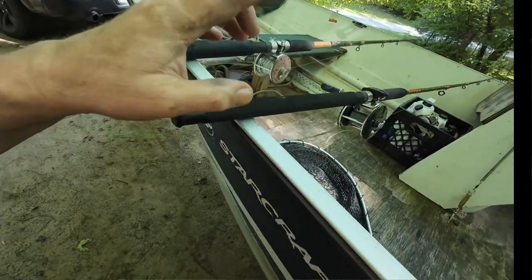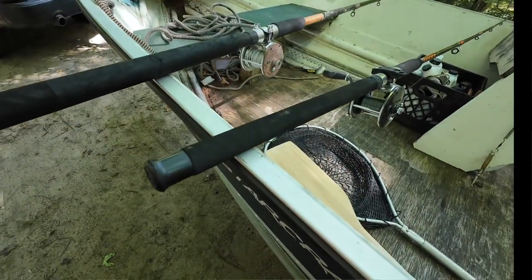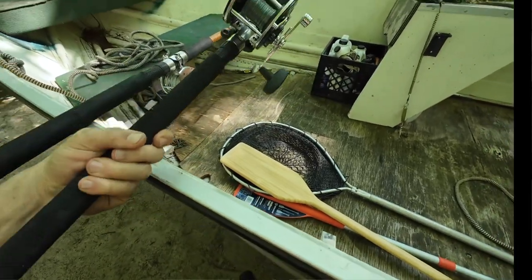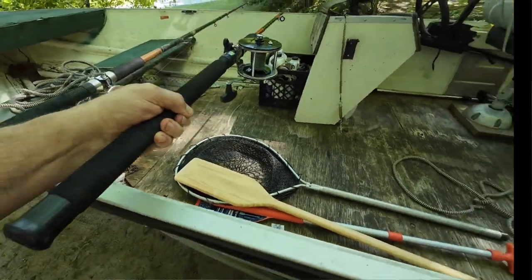I redid my two main rods. This new one is my downrigger rod, which doesn't need lead core or anything like that — she's all done up and ready to rock and roll to work with the downrigger, which I now have.